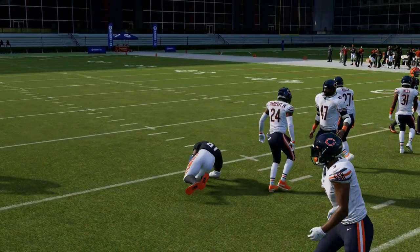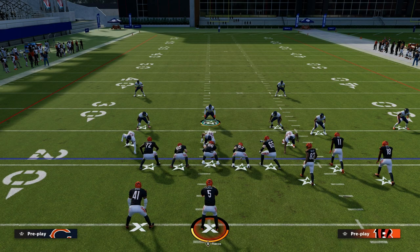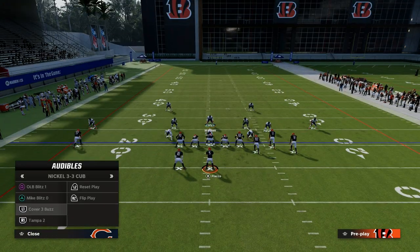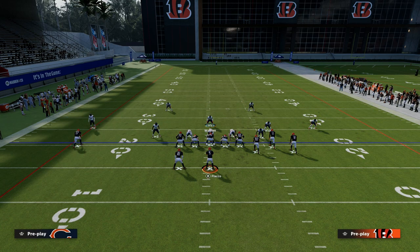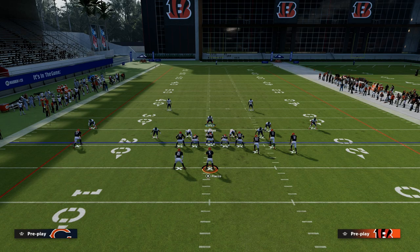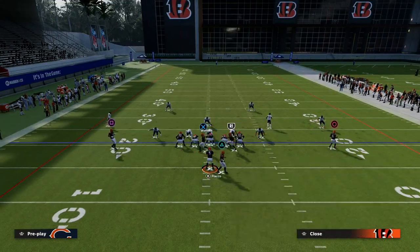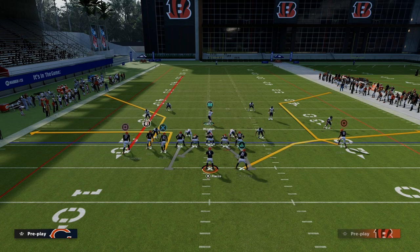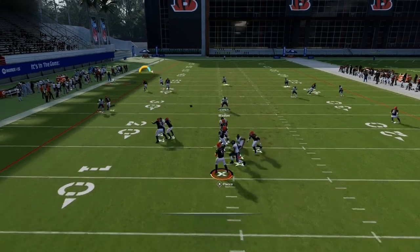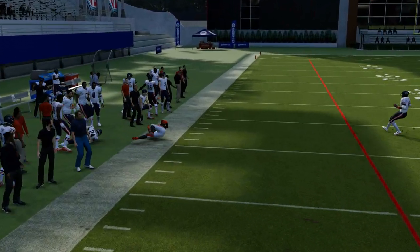This leads to my big point about double Mabel coverage and how you can utilize it to make your defense better. Understand what the purpose of the Mabel concept is: the primary purpose is to stop sideline flood routes. If I create a cover three shell on the left side and they run a streak, a corner route, and a flat route, the corner route would still burn that cover three coverage and you could throw it with a lot of consistency.